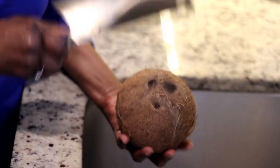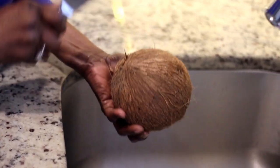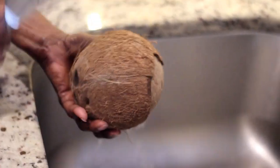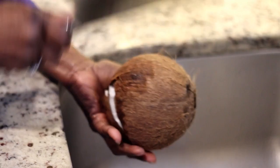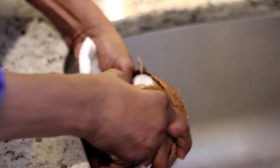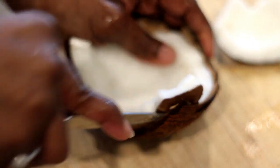The first step is to crack open a dry coconut. She's using the back of the knife — not the sharp side. It's essential to get a dry coconut and not the young one that you use for coconut water and jelly. We're not going to use the coconut water from this one — we don't drink the coconut water from the dry coconut.